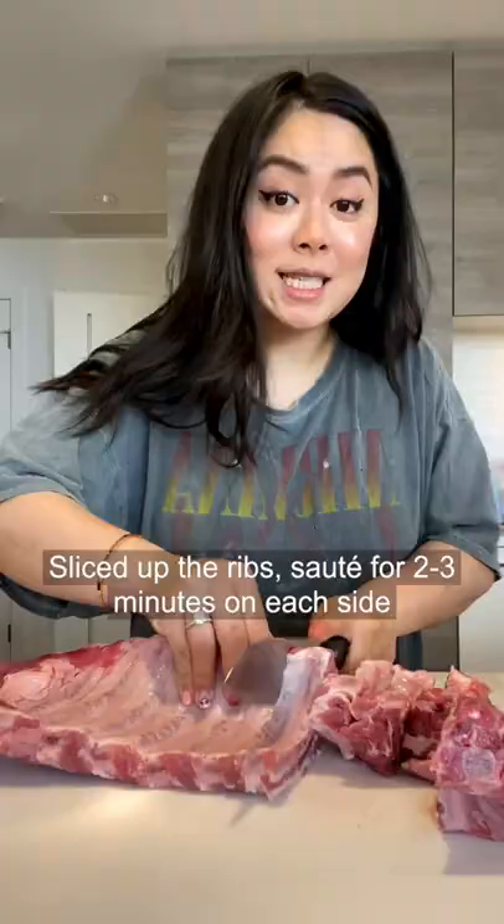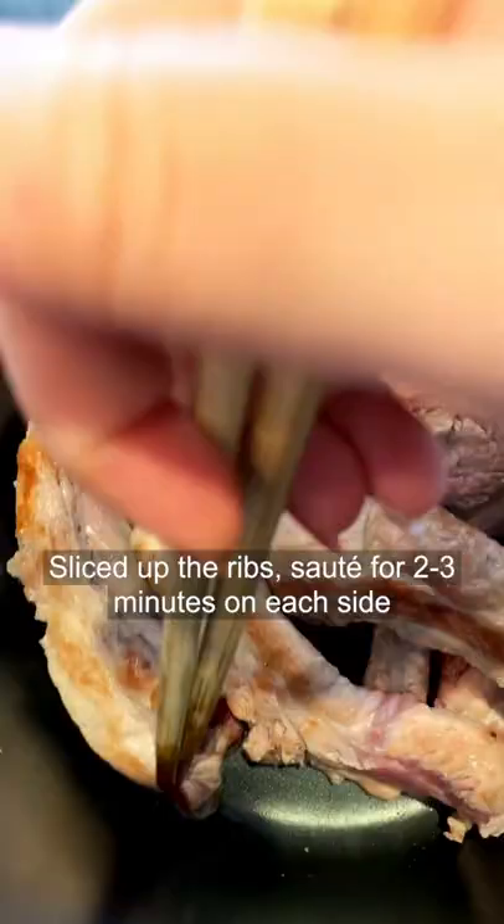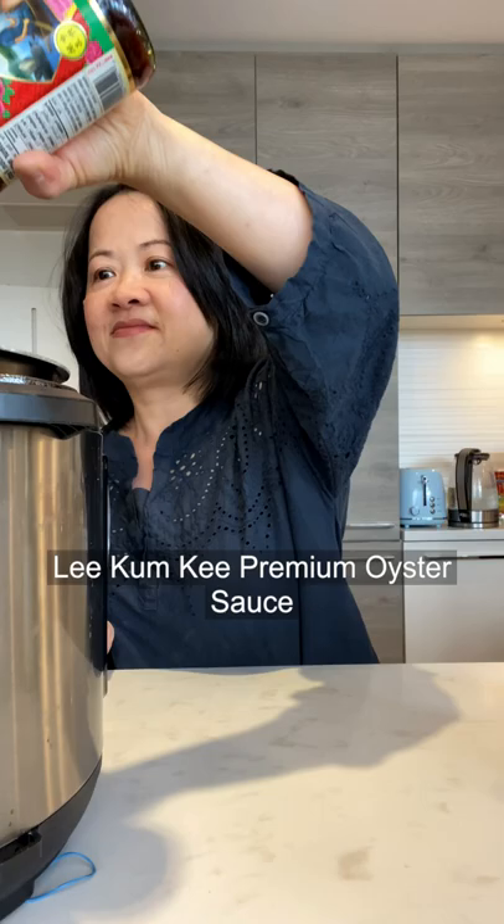Happy Mother's Day! Here's how to make the best tender Asian short ribs. Slice up the ribs, three minutes on each side. Add premium oyster sauce, honey, premium dark soy sauce, and premium soy sauce.